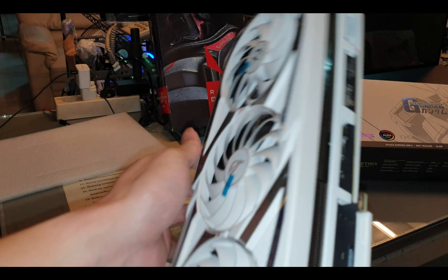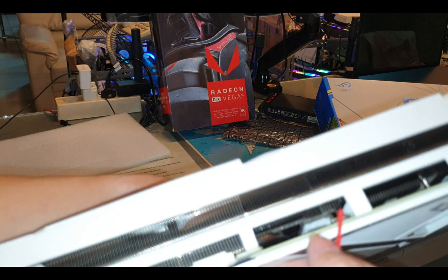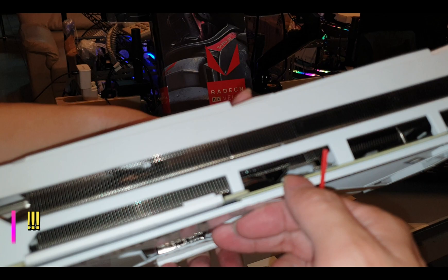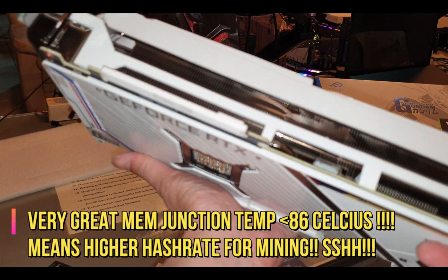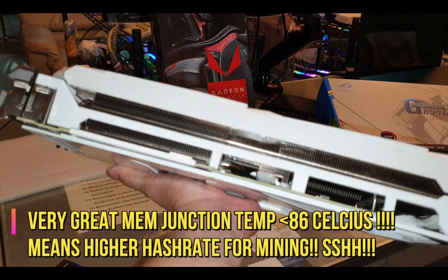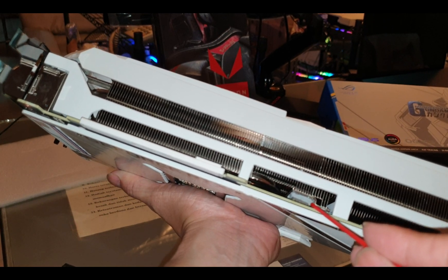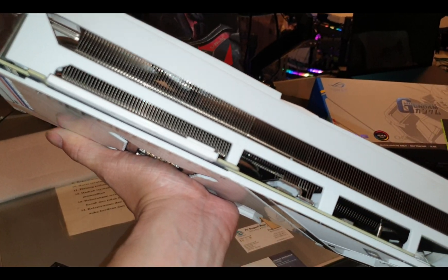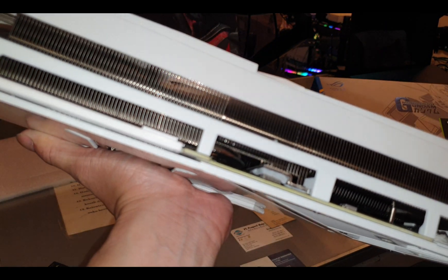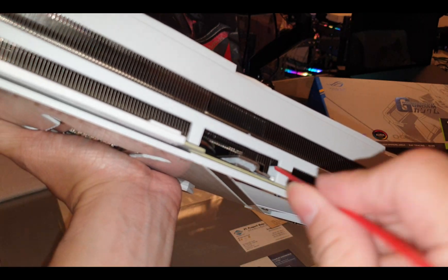Let's check the thermal pad. I can see a big thermal pad on this side. It's really hard to record and hold it at the same time — it's like two kilograms. There's a big thermal pad all the way inside — look at how long it is — and there's another thermal pad inside too.